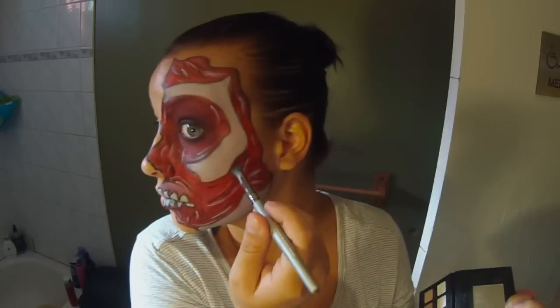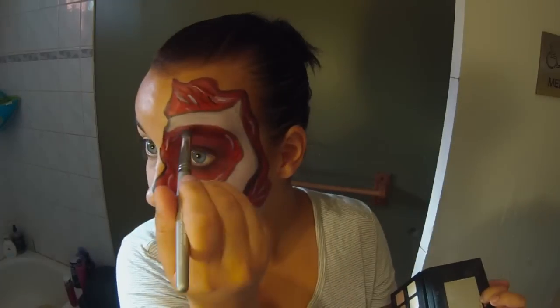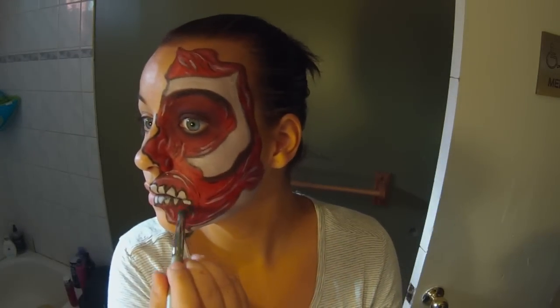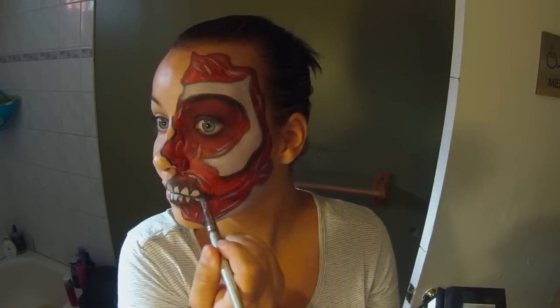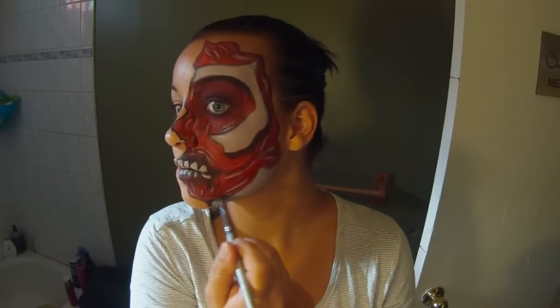Now I'm taking that black eyeshadow again and just shading around some of those white parts, which are supposed to be like the bones in the face. The most shading is just in this part right here underneath the brow bone, and again just shading up and below where those white teeth are. I also extended my mouth out a little bit.